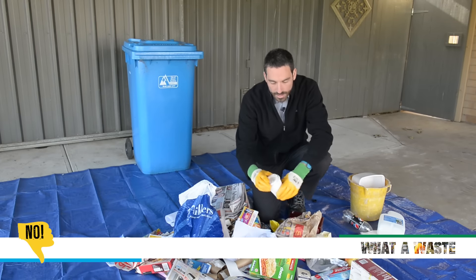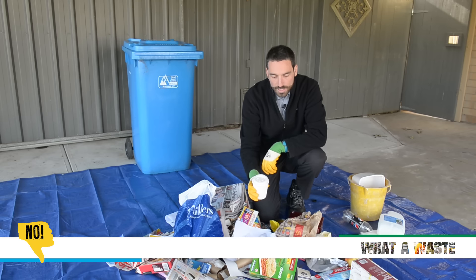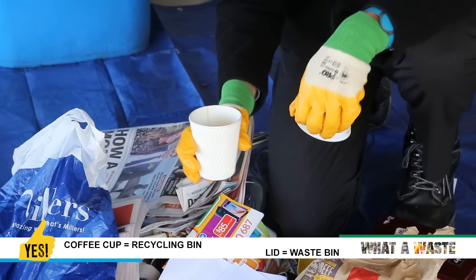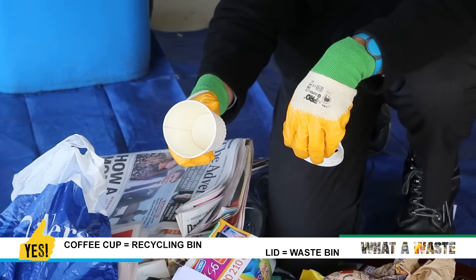Here we have a coffee cup, which is another common mistake. With coffee cups you need to take the lid off — that goes in the rubbish bin — and the clean cup then goes in the recycling bin.